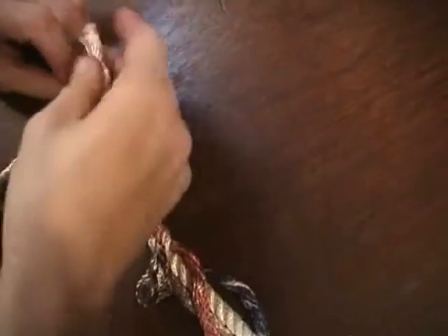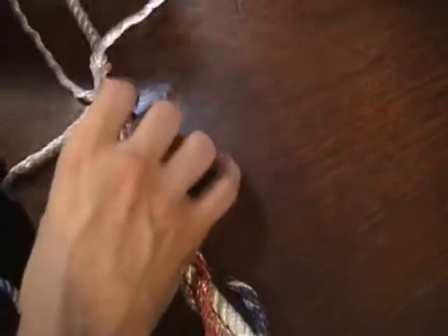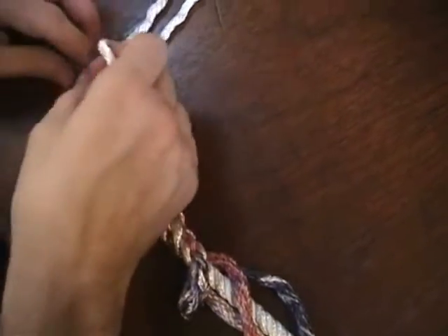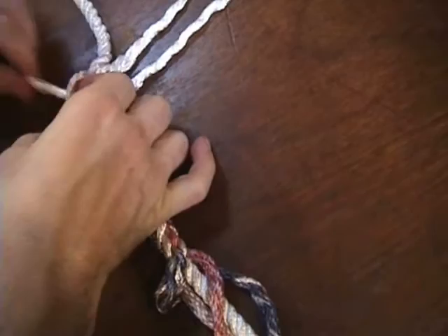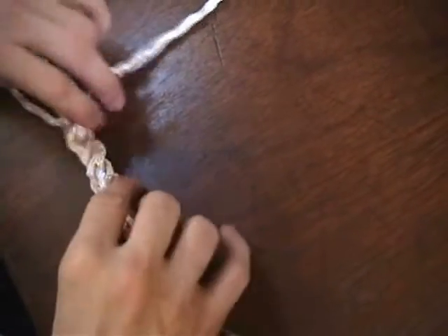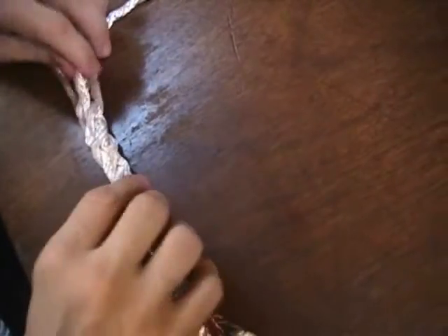We'll put one more in, and then we'll just make sure that they're snugged up and the whole thing is working tight. So we've got three on each side, and three is the absolute bare minimum.